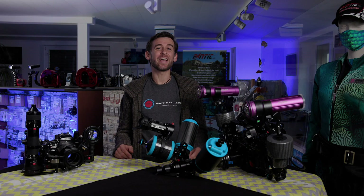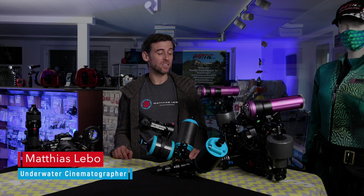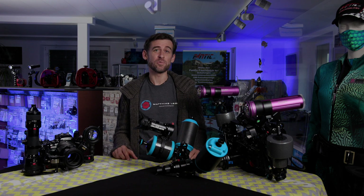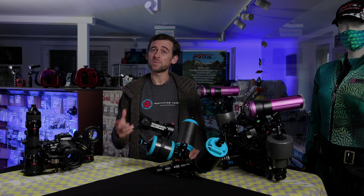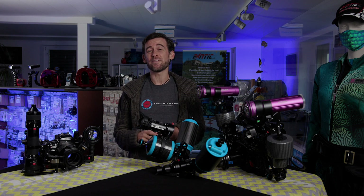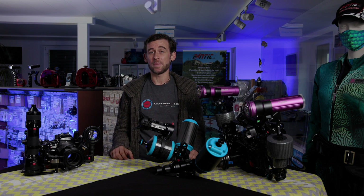Hi and welcome back to the Underwater Filmmaking School. Thank you very much for tuning in again. In a previous video we talked about Nauticam's EMWL and why it is so useful and kind of revolutionary when it comes to filming underwater. Now at the time of filming that previous video, some of the accessories that really make the EMWL exceptional had not arrived yet here to the Fantic store and we just didn't have access to testing them with the lens itself.